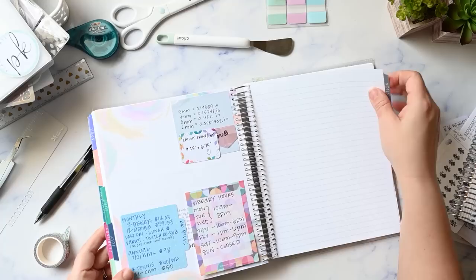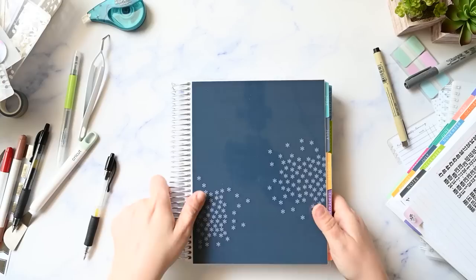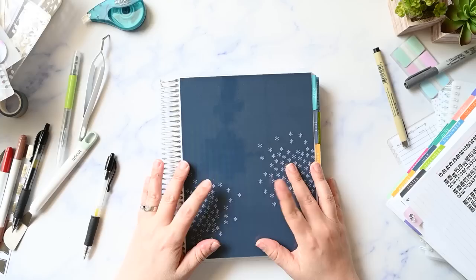We still have the notes pages to do, but my battery is already dead again and this video is going to be way too long. We're going to have to do a part two. If you're still here with me, thank you so much for watching and being a part of my functional planner community.